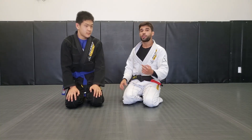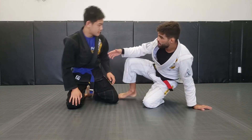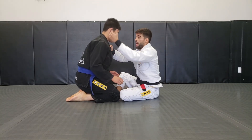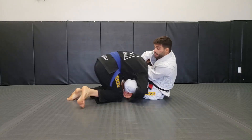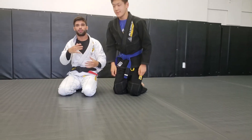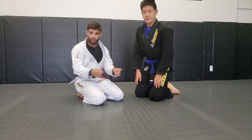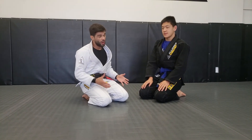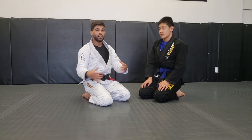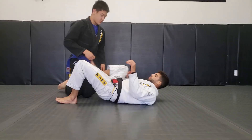The reason we use the closed guard is because it's way harder for him to escape the loop choke from there. One of the main defenses of the loop choke is to spin to the side. If I'm in the open guard, as soon as I wrap his neck he can spin, keep going, and escape. But when I have the closed guard, my legs prevent him from turning — that's why the loop choke from closed guard is so effective.